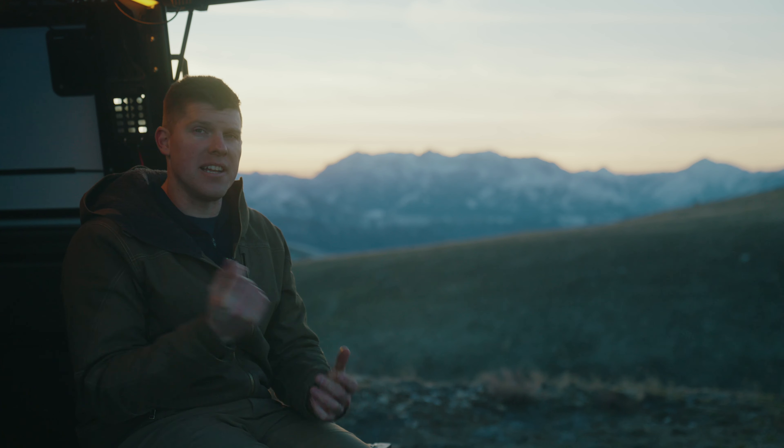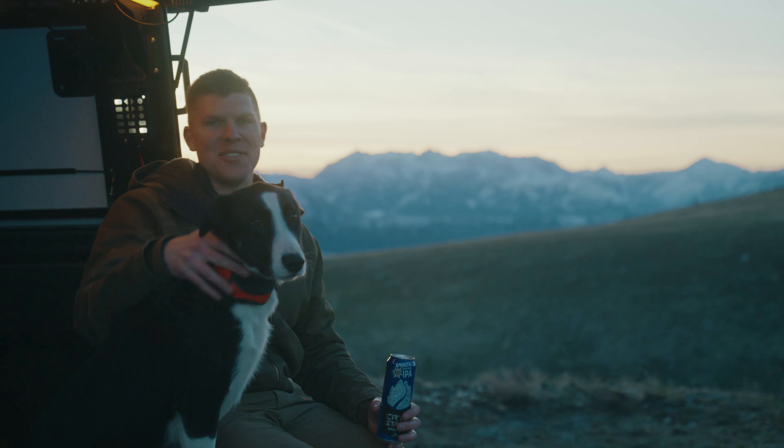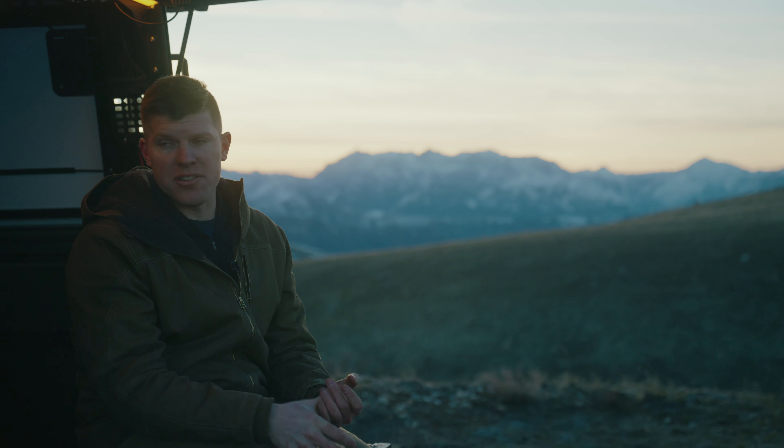There are two options to get ventilation for your dog if you're going to leave them inside the camper when you're not there. One is a passive solution: getting the pass-through window and cracking that open. That just makes sure that they get some airflow.